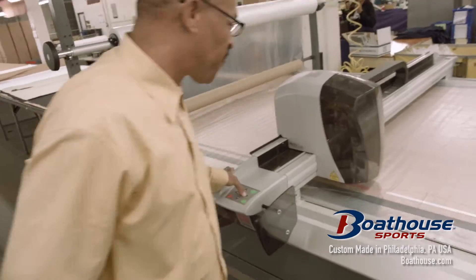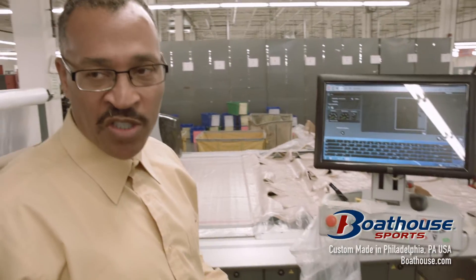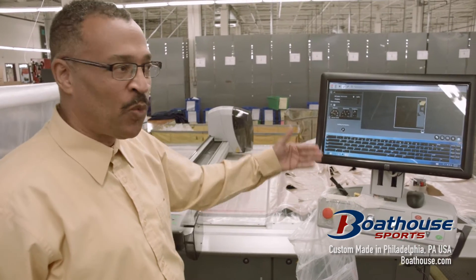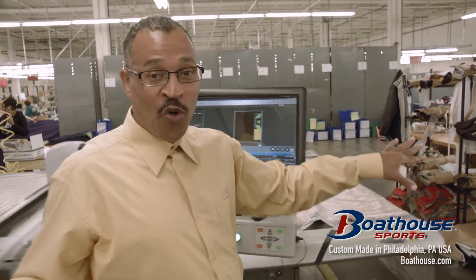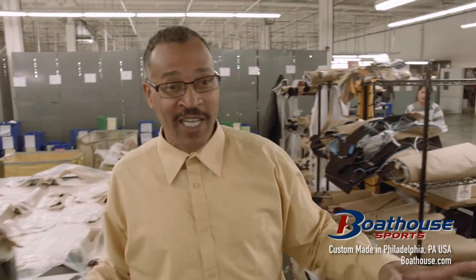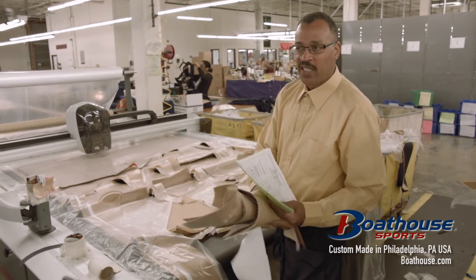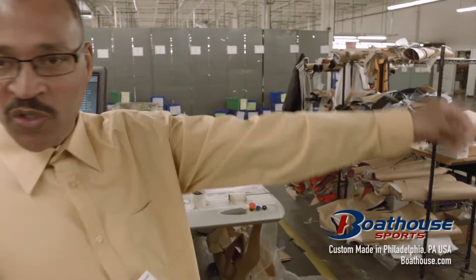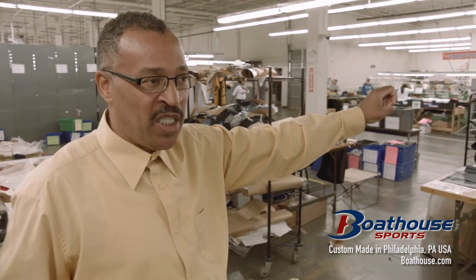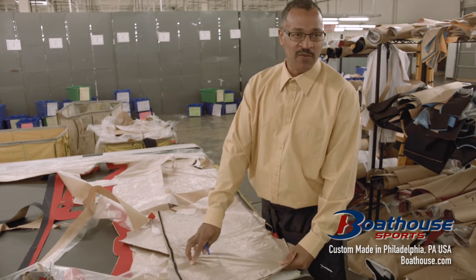Now we're going to spread number three. This is a two-tone jacket. Some styles we cut as solid, but this particular style the customer wants as a two-tone. At some point I have to move over here because this material is going to move off the table if I don't catch it. I would mark what size it is and the style. That's the end of our cutting — then I pass it over to the bundlers. They bundle it and we take it into whichever department it needs to go to. These are the three styles we're using for the U.S. jackets for their rowing events.